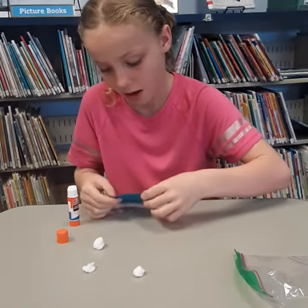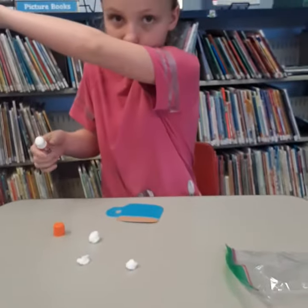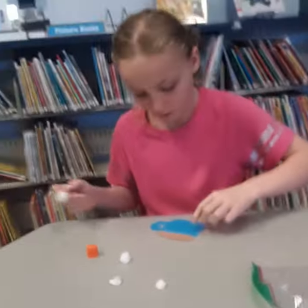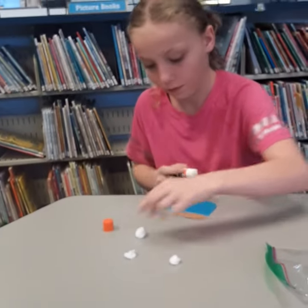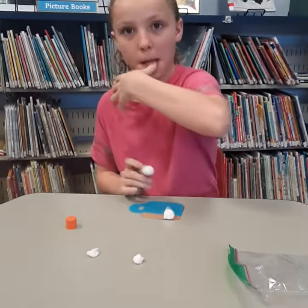Our library does a little craft box. They put all the pieces in a ziplock like this, and you pull them out and put them together. She thought it'd be fun to come up here and do a craft for you guys.